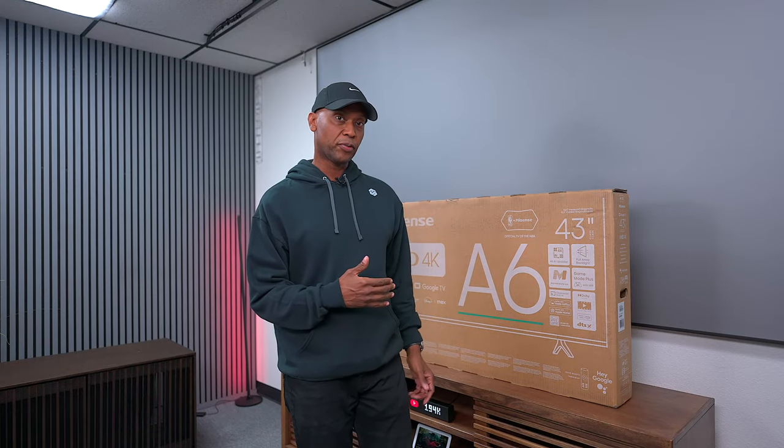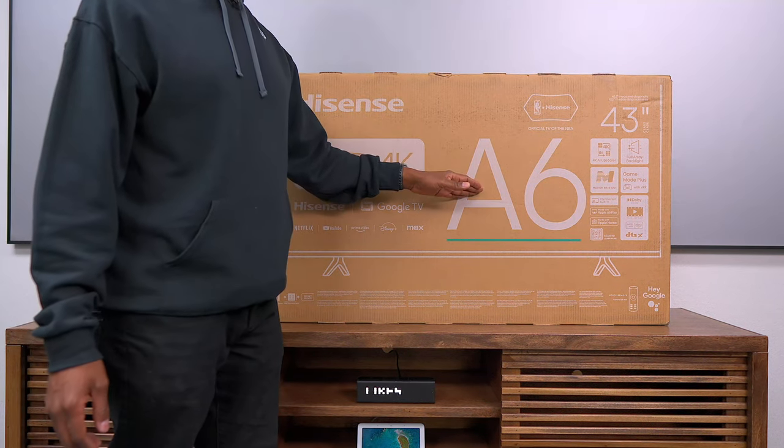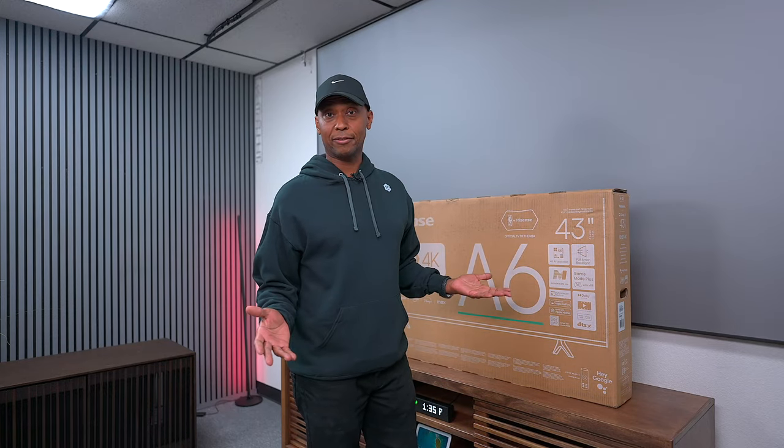Hey everyone, Tech Steve here, and we're going to do a run-and-gun type of video where I have two cameras set up and I'm going to try to do a full review without all the special effects and all that good stuff. On this video we're going to go a little bit smaller with this TV — this is the Hisense A6N, which doesn't have mini LED and all that good stuff, but how good of a TV is it? We'll check it out.